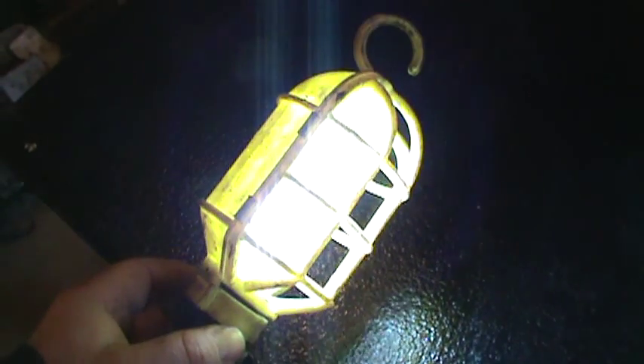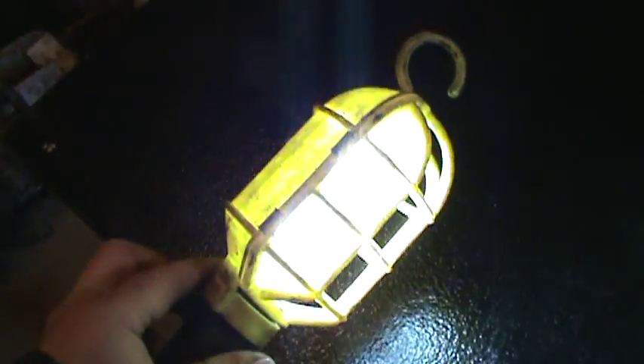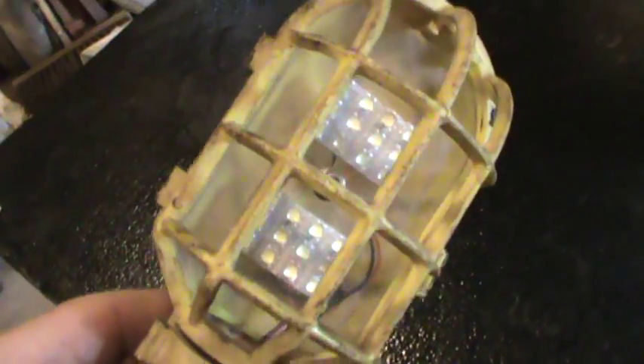The bulb won't shatter if you bang it around. And it's not going to likely die all at once — there are 12 LED elements in each light. You might have one or two burn out, but it's still going to remain bright. It's just my modification for the light.